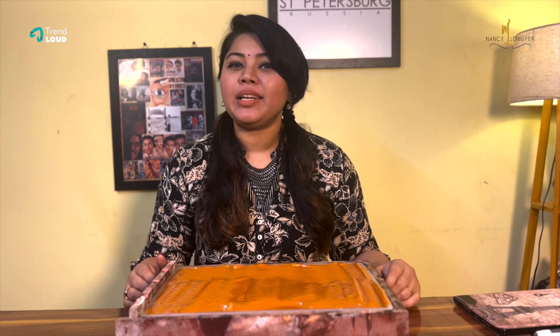Thank you so much for watching my program. If you have a great soap recipe, you can subscribe to our YouTube channel. If you have a soap making class or shampoo making class, you can contact us — WhatsApp number is 866-783-2012. If you have any product inquiries, you can contact us on Instagram and Facebook. Thank you so much. Until next time, it's bye from Jennifer. Bye!